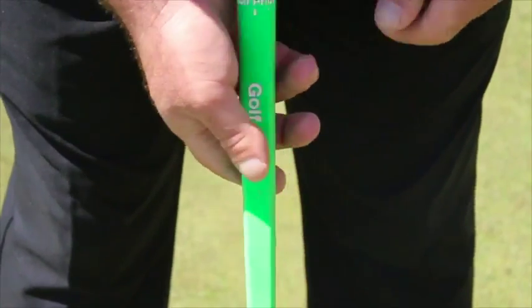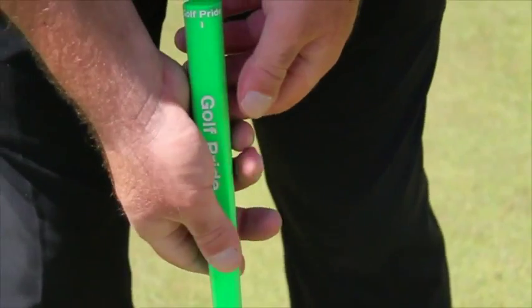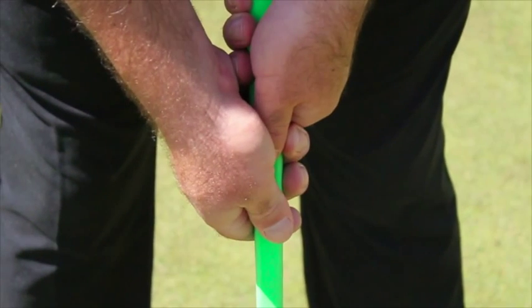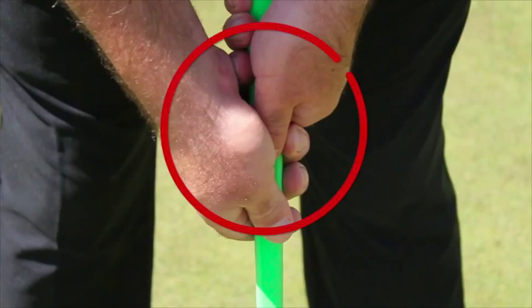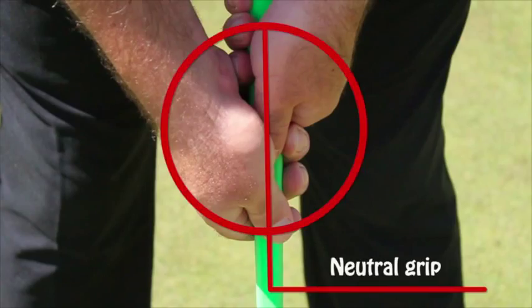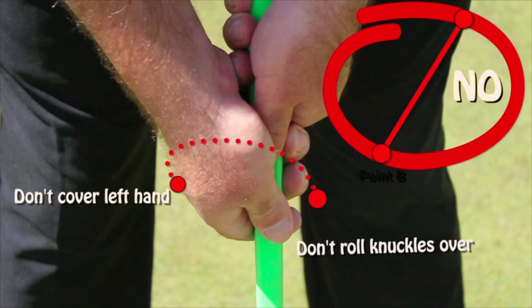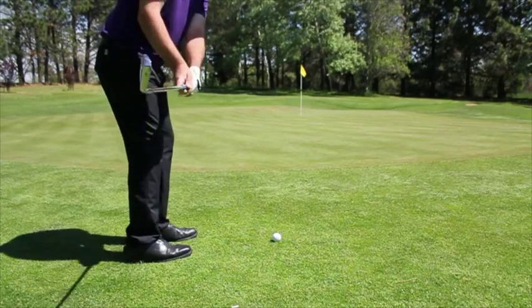The one thing you don't want to do with chipping is have a dominant right hand. A lot of golfers hit a chip shot with their right hand dominating their left hand. What I mean by dominating: when you're set up with a golf club, your hands are neutral. When someone's dominating with their right hand, the right hand is covering the left hand, which turns the club face over, D-lofting the club and pointing it out to the left.